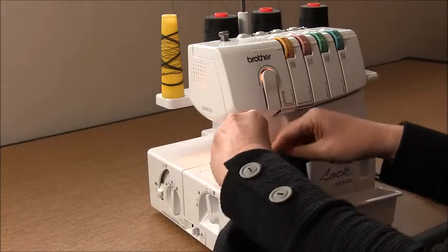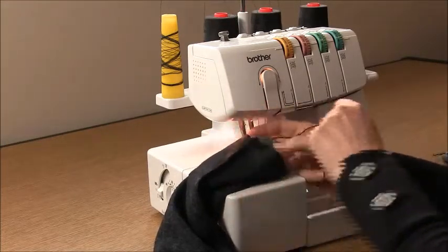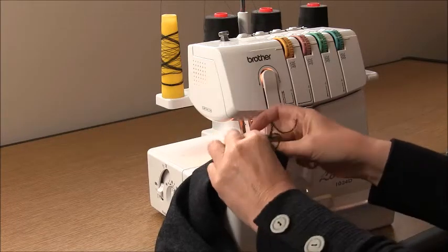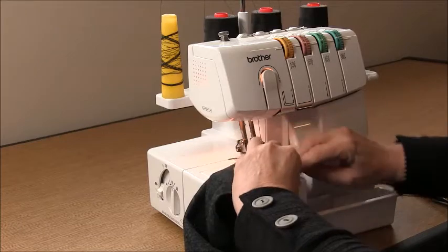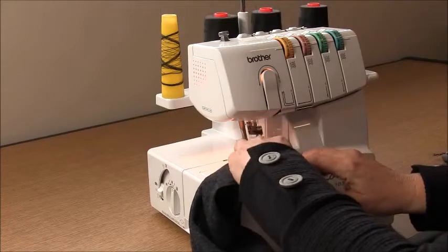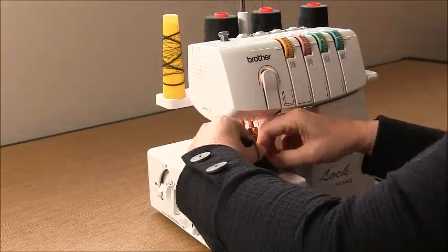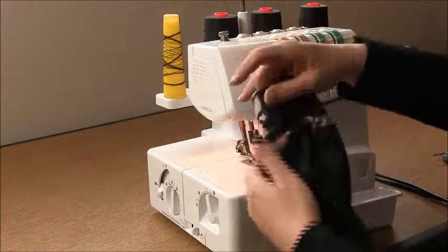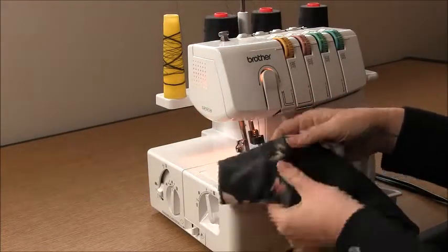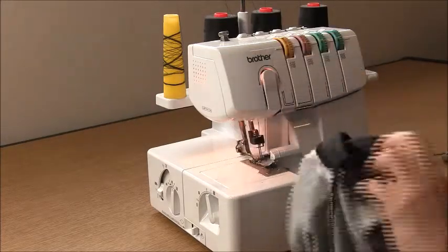Just a couple of stitches to hold everything together so I can rearrange my work — it works like another pair of hands. Take all those overlocking threads and pull them out to let the machine cut them as you sew. Gently stretch those three layers, making sure the raw edges are all lined up, and overlock that in a circle. Repeat for the other side.